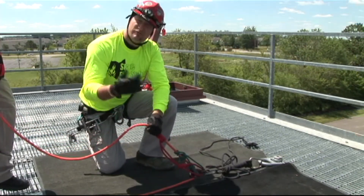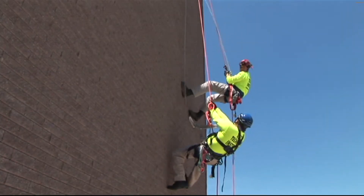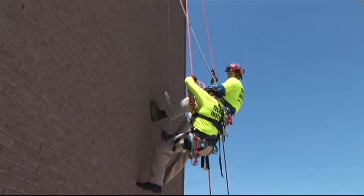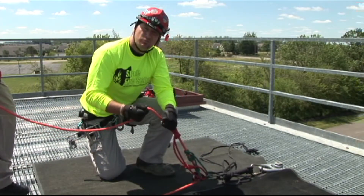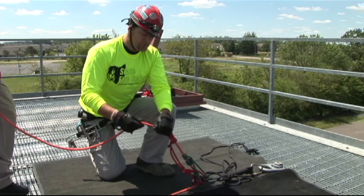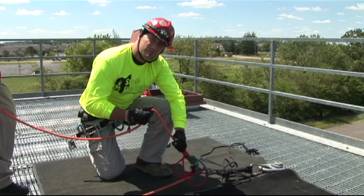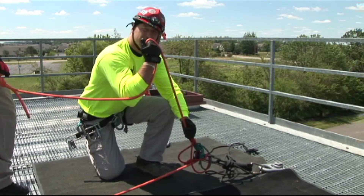When you get ready to advance rope with the rescuer, you want to make sure that the line appears to be taut between the rescuer and the edge. Any margin of slack should be on the top side encompassed in your hand and your pull. You're going to advance or break the prusiks back towards the PMP and pull the rope straight up into a Z like such.